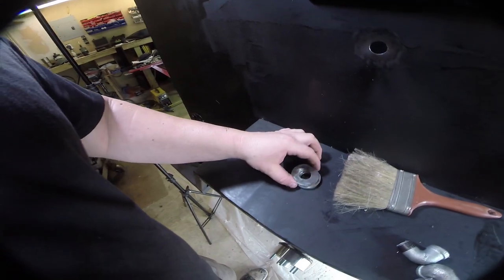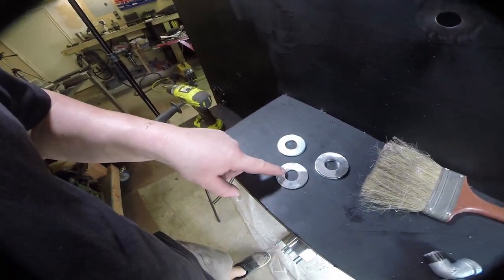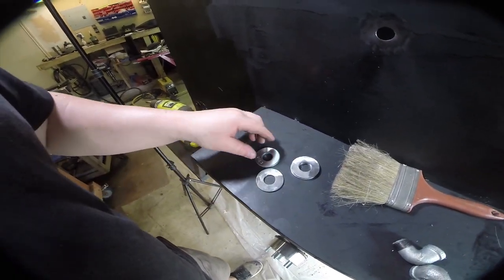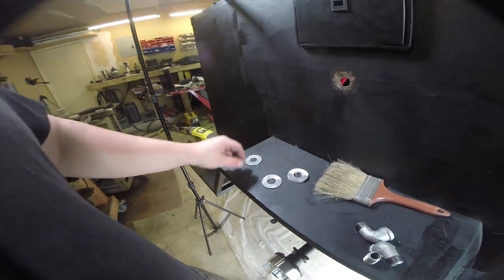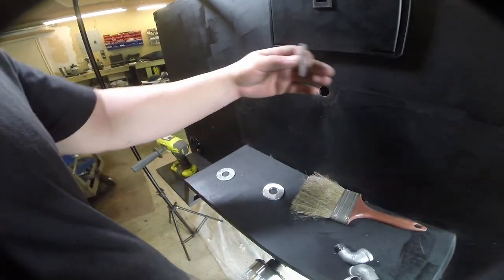We're going to end up using three of these washers, and it's super important that you strip the galvanization off of them before you weld them. The stuff they use to galvanize metal is real nasty, and you definitely don't want to be breathing that in — especially if you're welding.